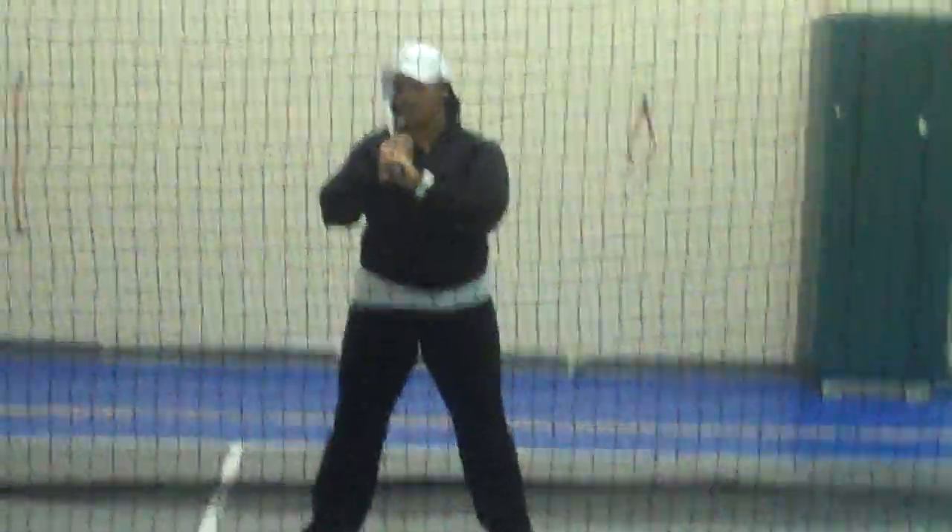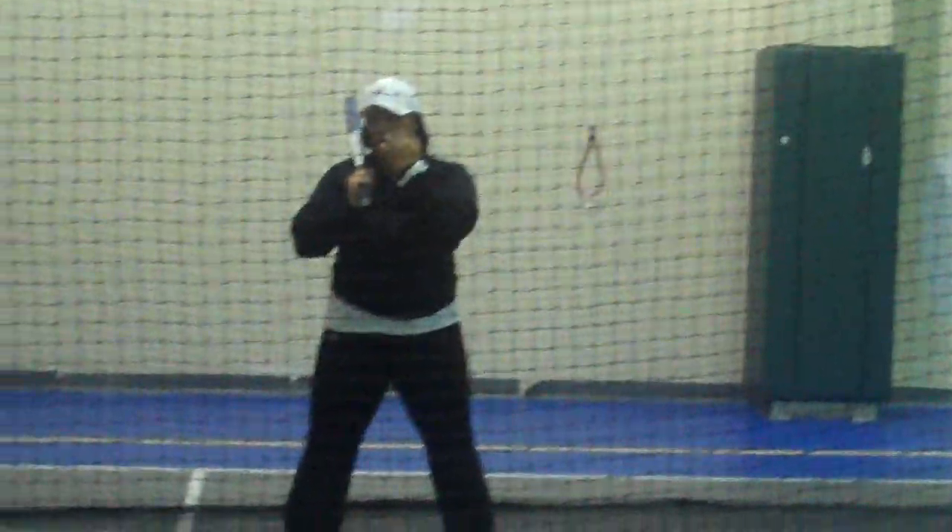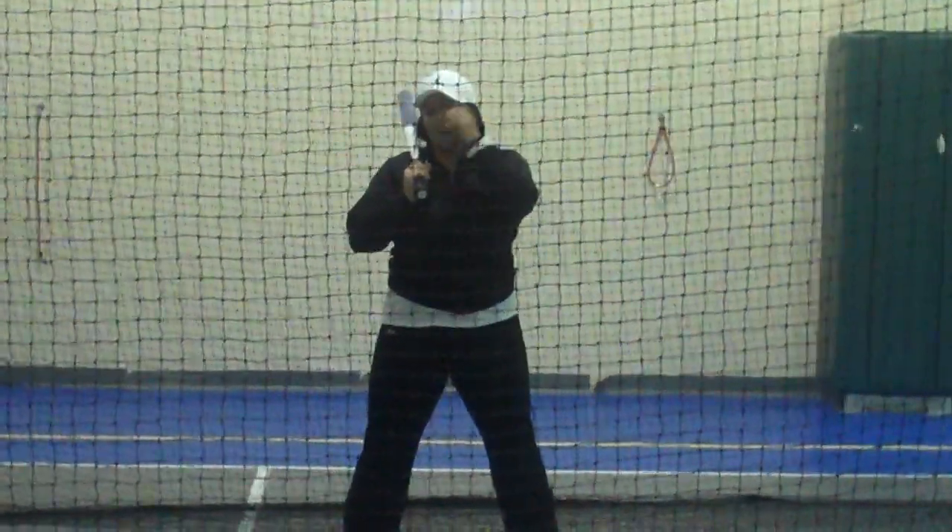You guys see that? The reason we do this and the reason we have you guys watch us do it is because it does a lot to watch other people do it. So when you're at practice, watch somebody else. If your coach says to one of your teammates, hey, you need to hinge that back leg and lock that front one out — watch them. See if you can pick it up. It's only going to help you become a better hitter.